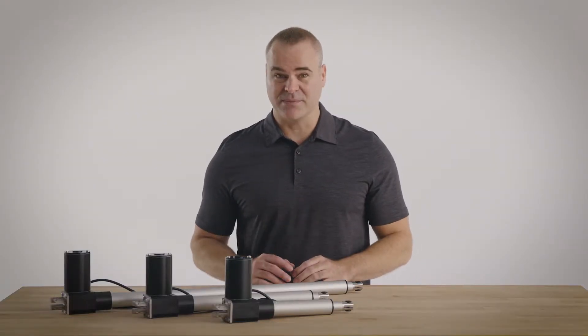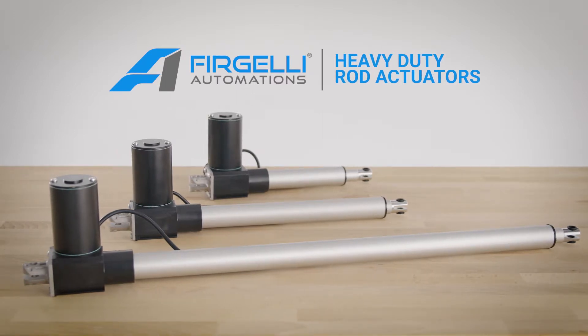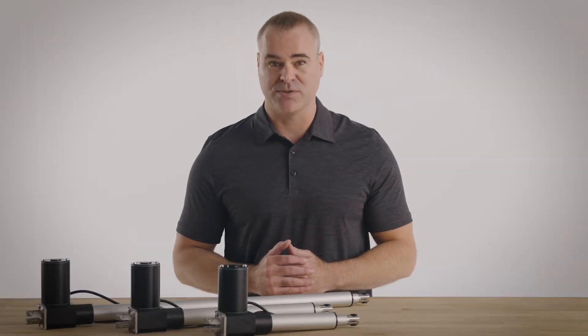When you need the most rugged equipment for your automation system, look no further than Fergeli heavy-duty rod actuators. Our heavy-duty rod actuators were designed for high performance. They feature a worm gear drive mechanism, which means they're quiet and highly efficient — operating at just 20 decibels over ambient.